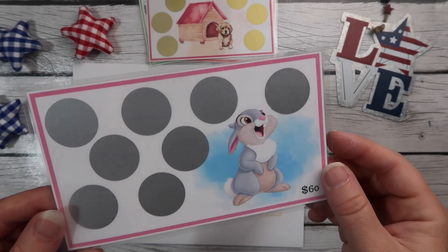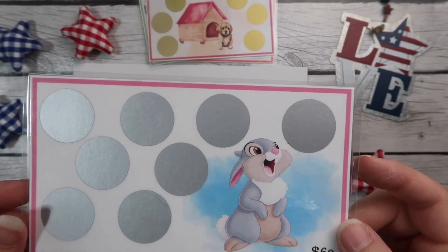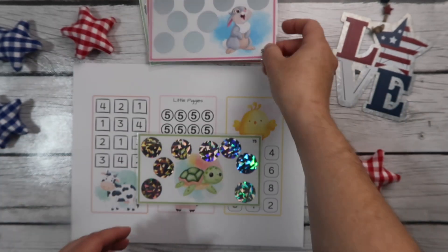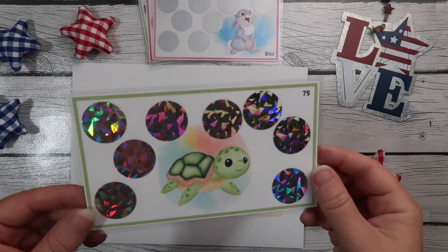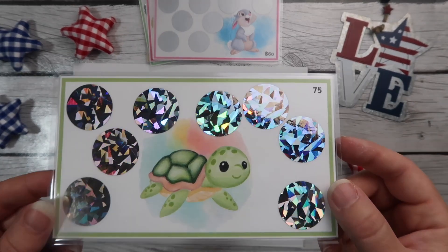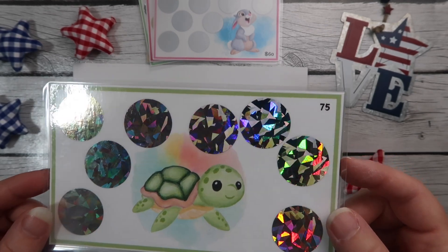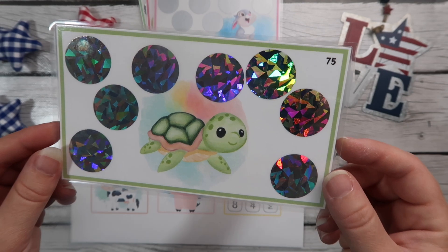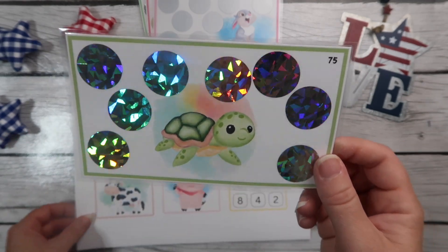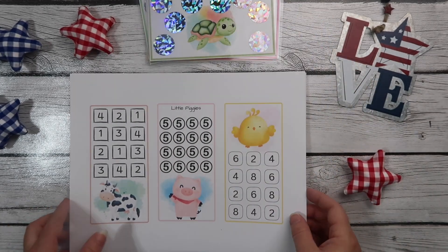Then we have our bunny — this is Thumper, but it's just listed as a bunny challenge — and this one adds up to $60. The last scratch-off we have is our turtle. He's so cute. And this one adds up to $75. I think the highest denomination on this one is $15. The denomination range is listed in the description box on Etsy.